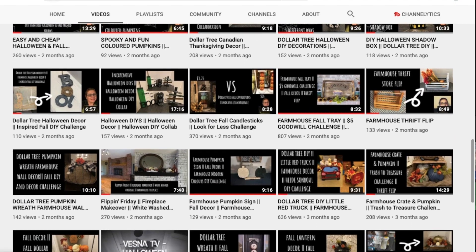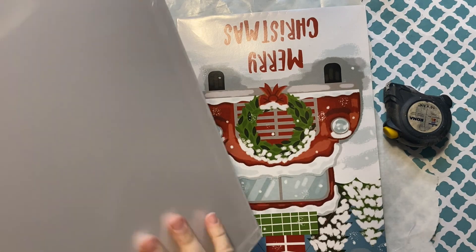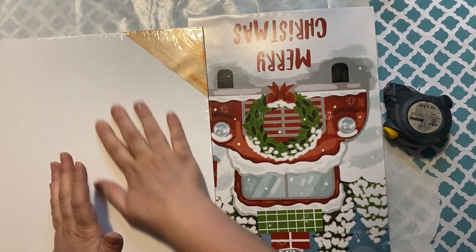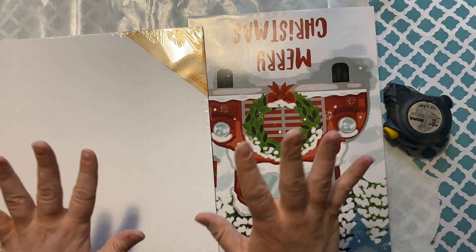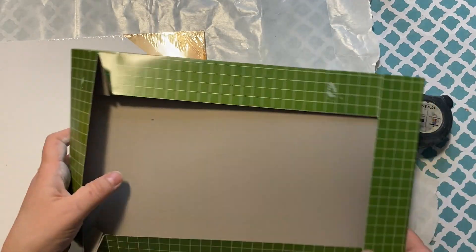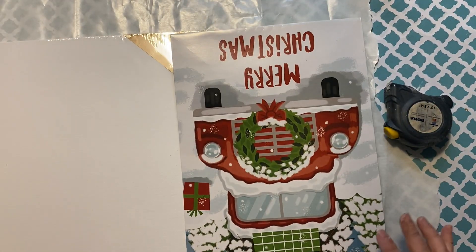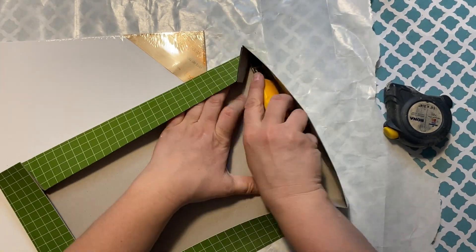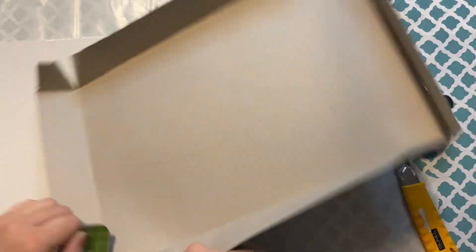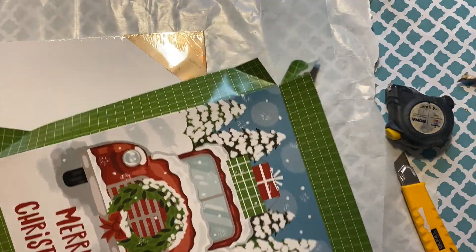For my second DIY I'm creating a sign using these big canvases I found at the Dollar Tree — I'd never seen them that big before, so I bought a bunch. I'm using that canvas and this cardboard gift box also from the Dollar Tree. It was a pack of three gift boxes and I'm only using the top of one.